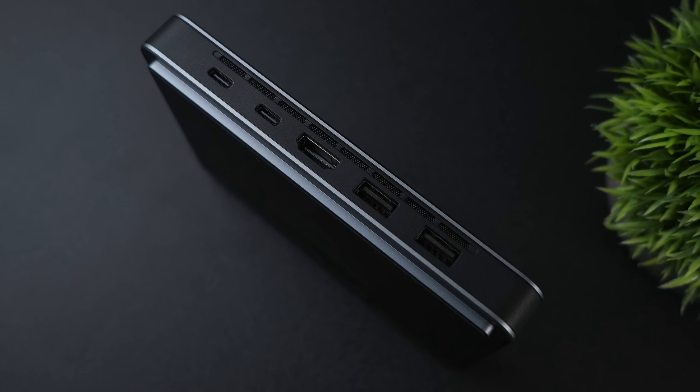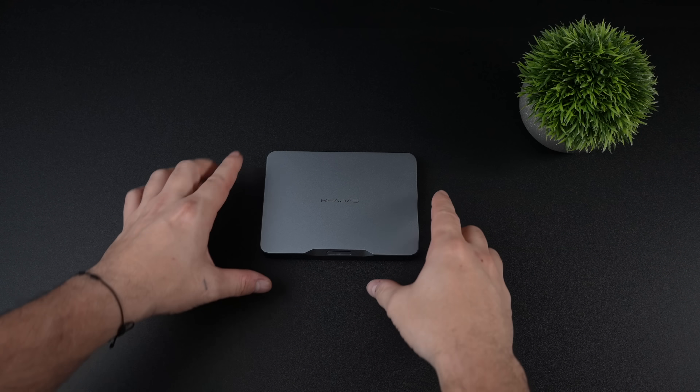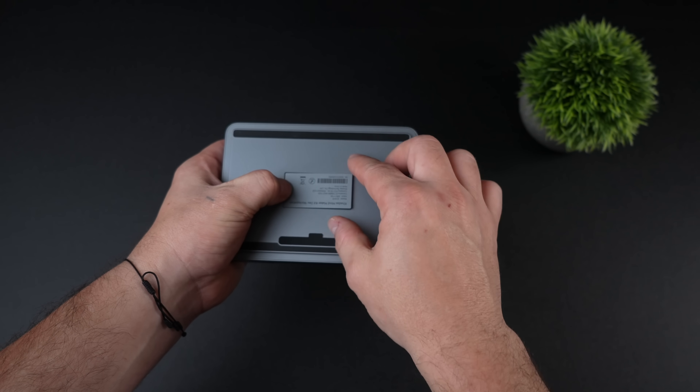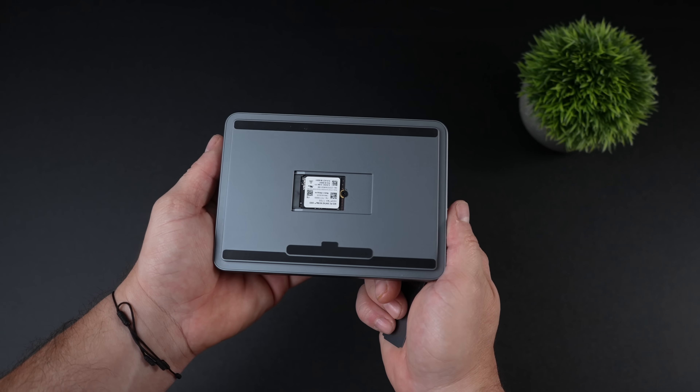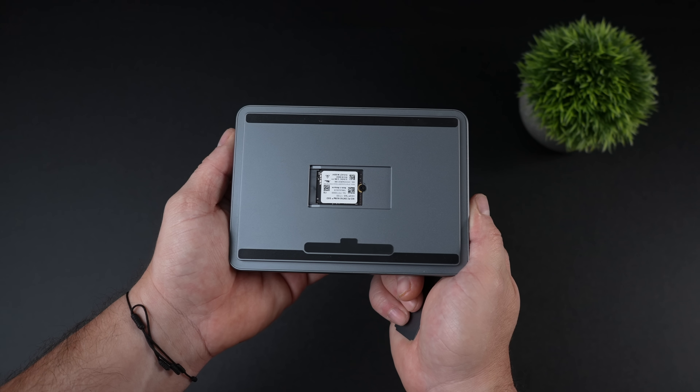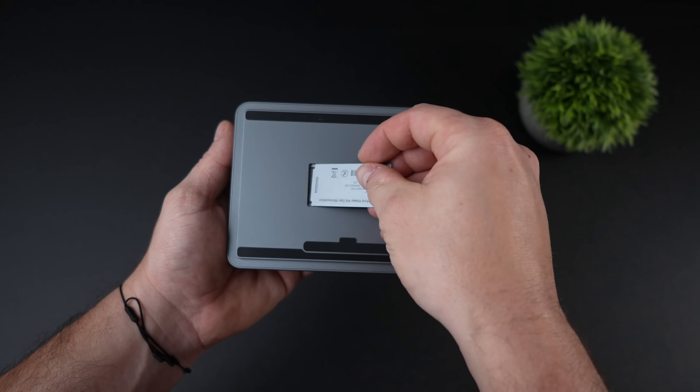When it comes to IO, around back here we've got two USB 4 ports running at a 40 gig protocol, so you could connect an eGPU that way if you wanted to. We've also got a full-size HDMI port and two full-size USB 3.2 ports. This thing will slide in your pocket. Flipping it over reveals a magnetic hatch and right under here we've got our M.2 SSD.